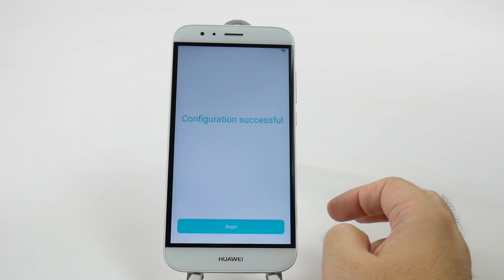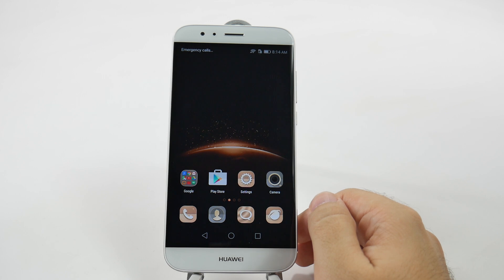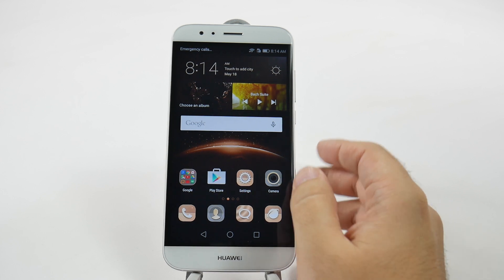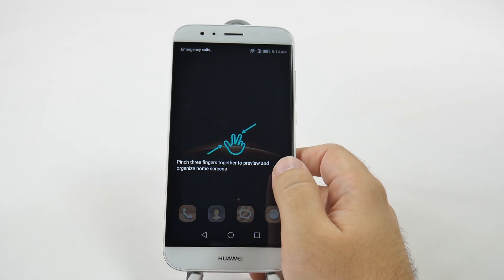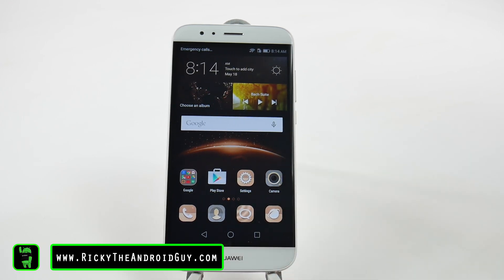And then begin. And that is it, guys. That is how you set up your Huawei GX8. If you have any questions about this setup, please let me know in the comment section down below. Thank you, as always, for watching. This has been R.I.C.K.Y., The Android Guy.